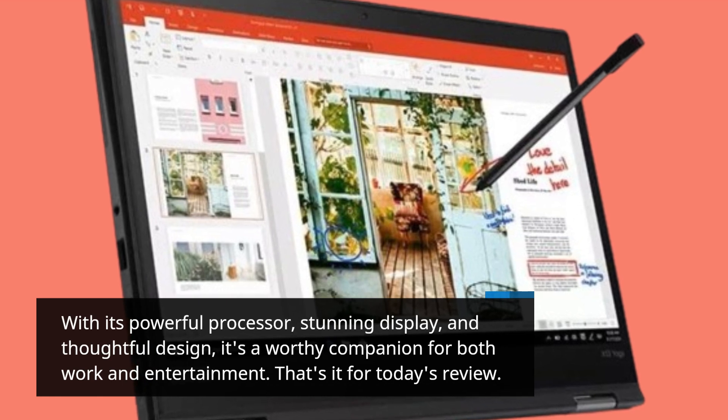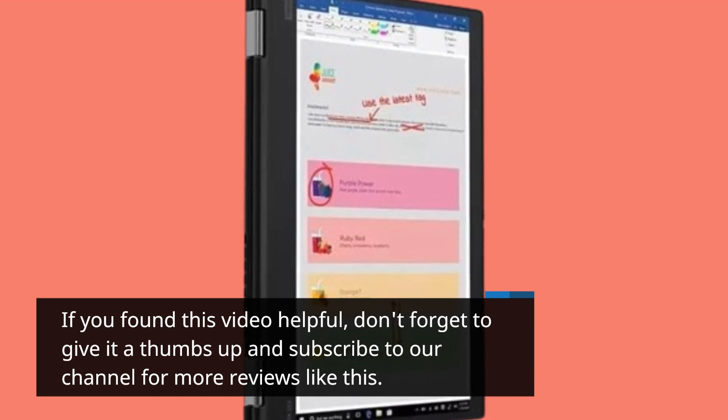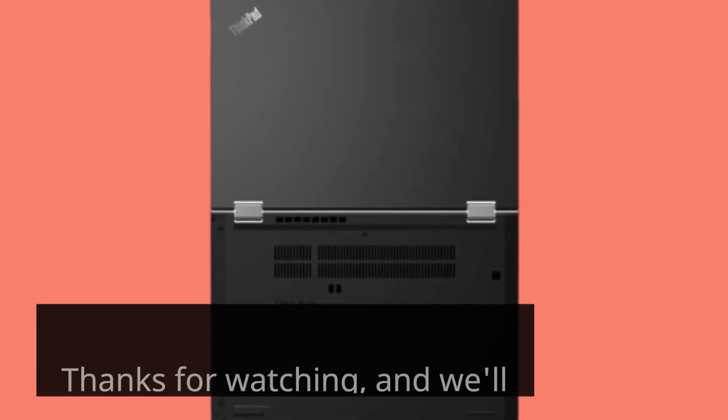That's it for today's review. If you found this video helpful, don't forget to give it a thumbs up and subscribe to our channel for more reviews like this. Thanks for watching, and we'll see you in the next one.